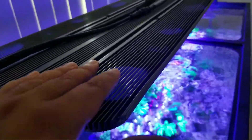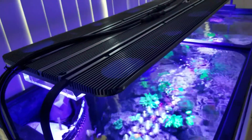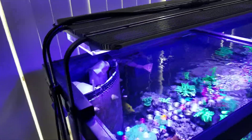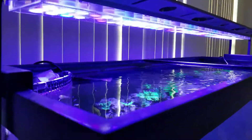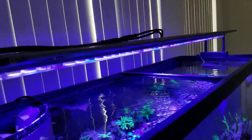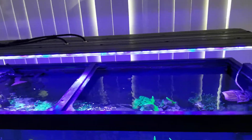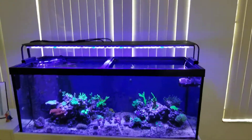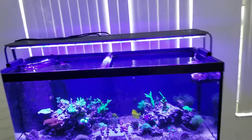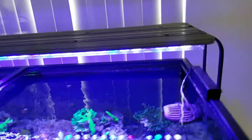Another good thing is the heat dispersion. This metal material is very nice — it always stays very cool, which I assume helps the LEDs perform at their peak. The design is also very slick; it doesn't look bad at all on my aquarium. The last good point is the slim profile — I truly like it.